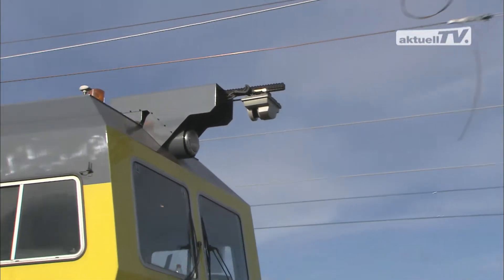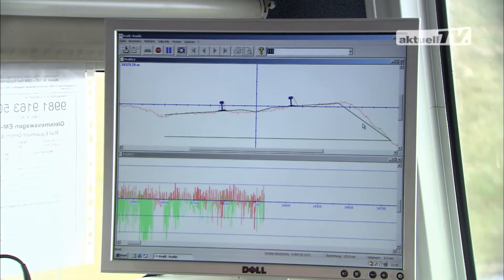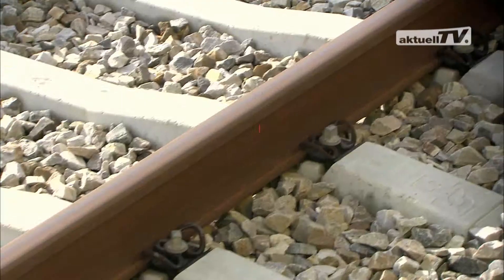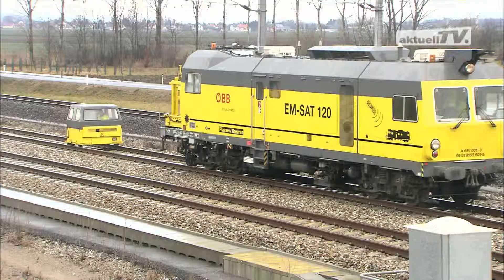At the same time, the ballast bed profile is also measured. An additional feature on this EMSAT is the track centreline distance measuring system. From the field of operation back to the distribution department.